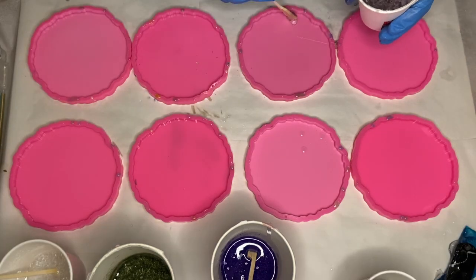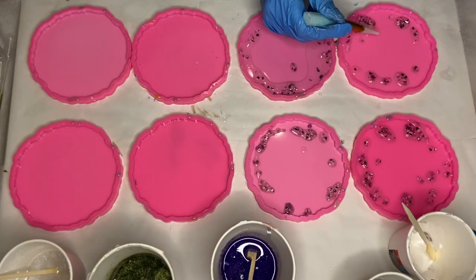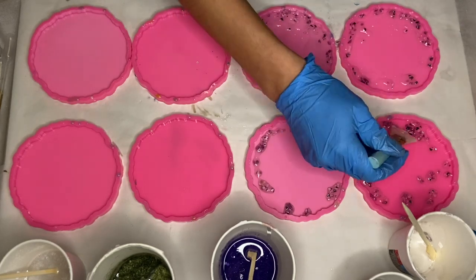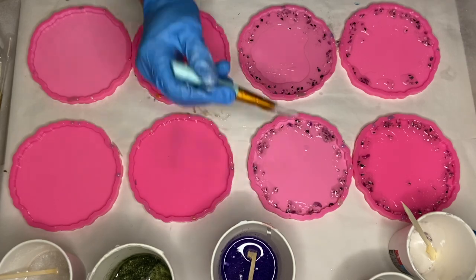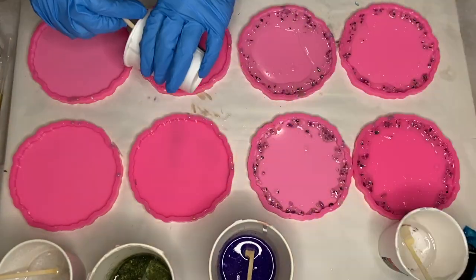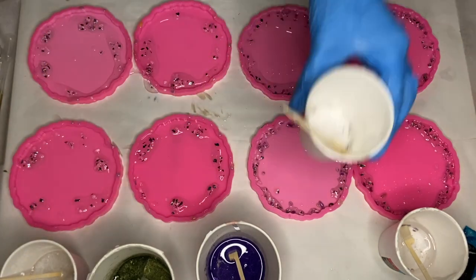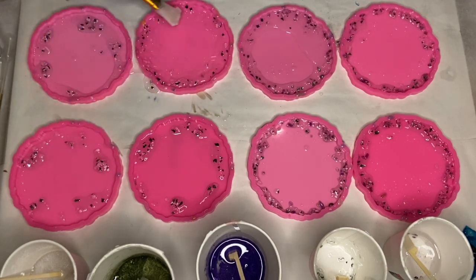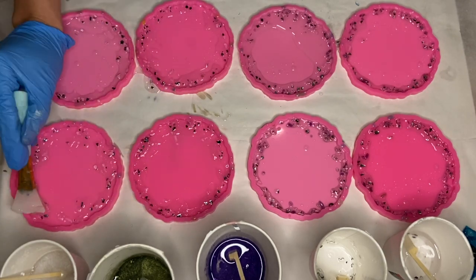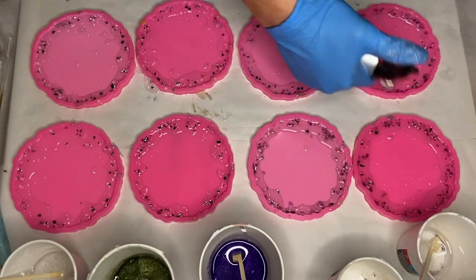Now I'm ready to start pouring into the molds. I start off with my broken glass pieces with crystals and pour them around the edges of the molds. I started off with my purple tinted glass and crystals and then used a silicone makeup brush to help push everything against the edge. Then I move on to the other four molds to pour in my white and clear glass and crystal pieces, and again use a silicone makeup brush to push everything to the edge. I use a torch gun to pop any air bubbles.